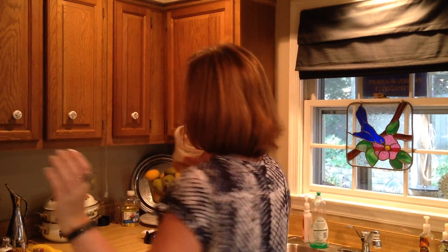Sprinkle a little more cheese and put them in the oven on broil, like I said, until the cheese is melted. Then it's ready to eat.